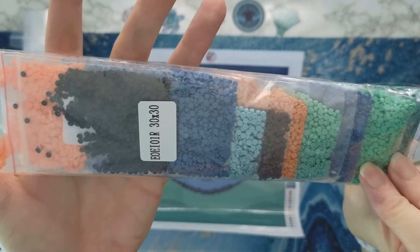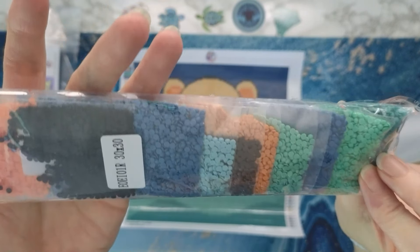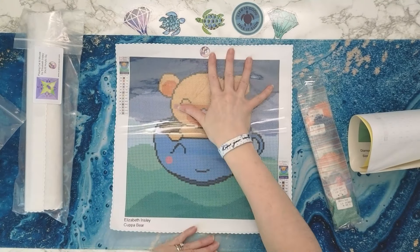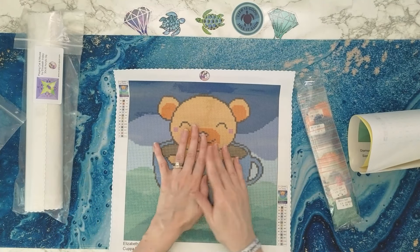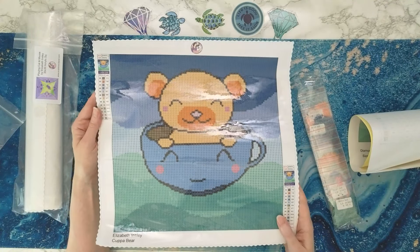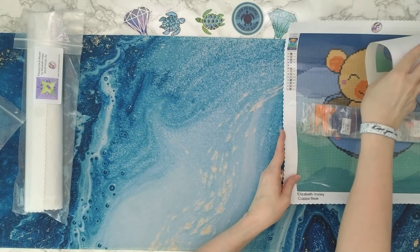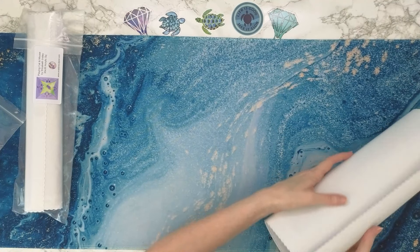Only 13 colors — look at those pretty colors. I even think I could probably get this done in like a couple of days if I really applied myself. Oh my gosh, Cup of Bear! That's Cup of Bear — we're going to put that over here.